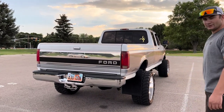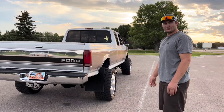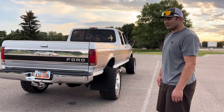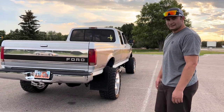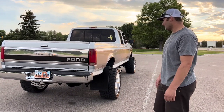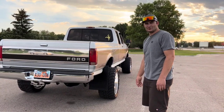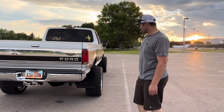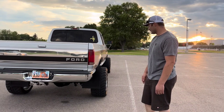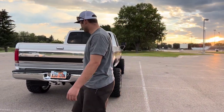I put mud flaps on it — I didn't want to get in trouble with the cops, so that's why I put them on. Personally I don't like mud flaps but I wanted it to be as legal as it could be. My tires stick out far enough so I thought I should put some on. I went and got semi mud flaps, cut them in half, and made brackets for them. Turned out good.